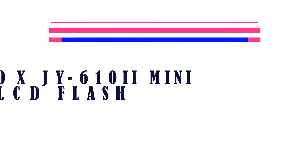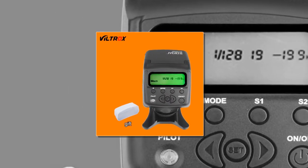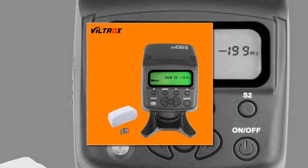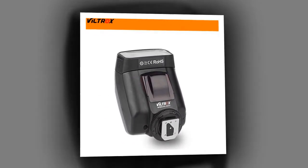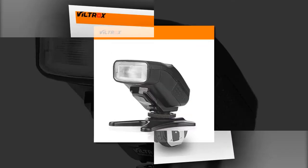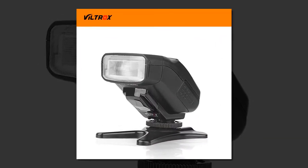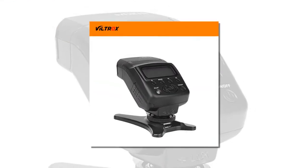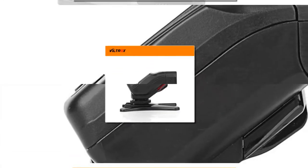Item number four is the Viltrox JY610N Mini LCD Flash. It is an on-camera standard hot shoe compatible flash with a guide number of 27 at ISO 100 in meters and feet. The effective flash range is 0.6 to 20 meters without a 50mm f/1.4 lens at ISO 100.